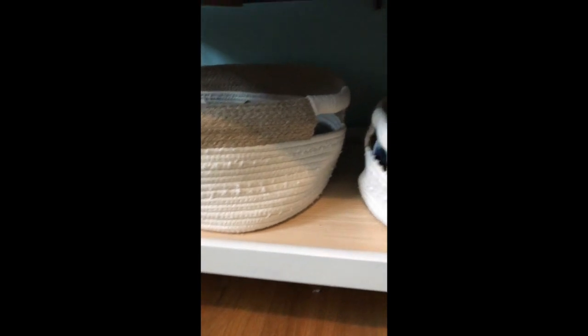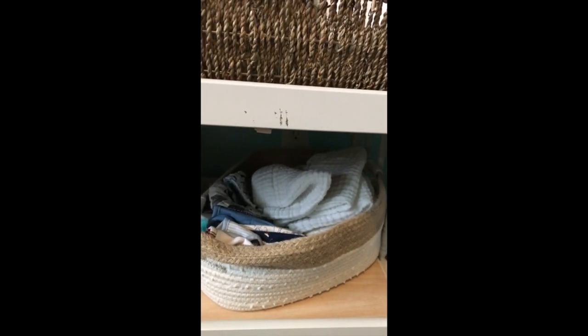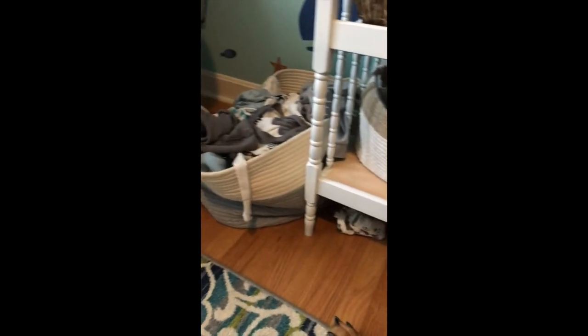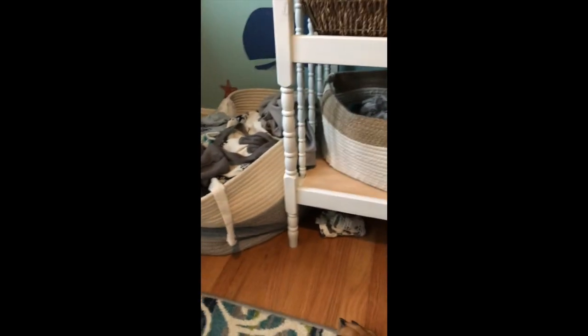Down here I've got bibs and burp cloths - these are awesome muslin cotton burp cloths I got off Amazon, a pack of 10 for about $10. I ended up getting two packs because they kept disappearing. Over here is my little guy's pants and a shoe I could find, and then I got this rope basket that I use for his dirty clothes. So that is my diapering station!